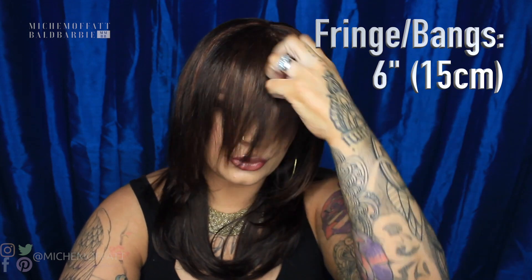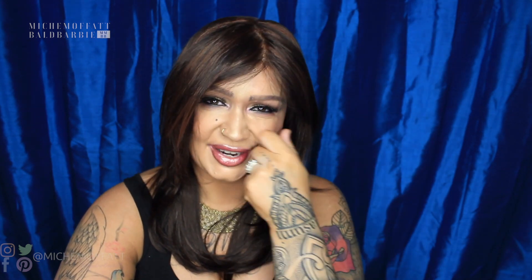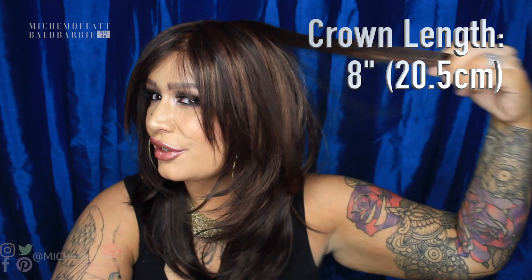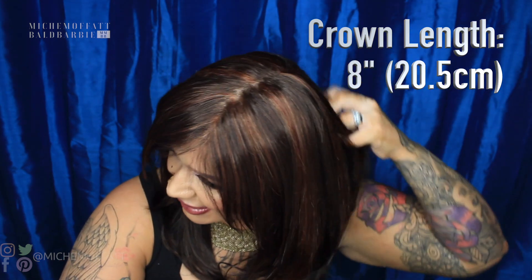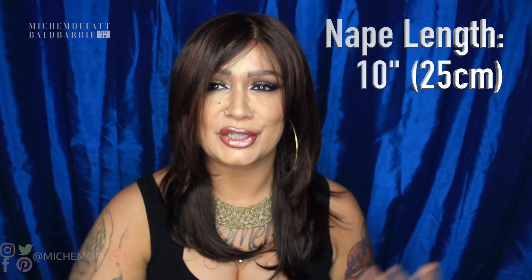As you can see, this is a layered wig. At the front we have the kind of fringe type bangs. They are six inches long — that's 15 centimeters. The length from the crown is 8 inches, which is 20.5 centimeters, and the length of the nape is 10 inches, which is 25 centimeters. Those are the lengths that make up this gorgeous hair.